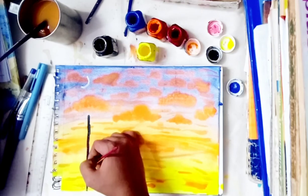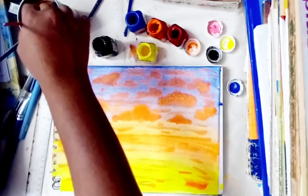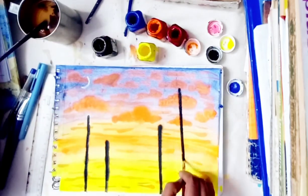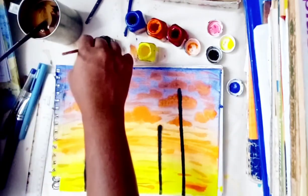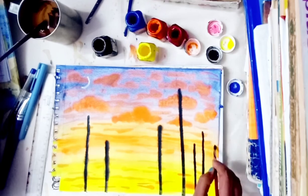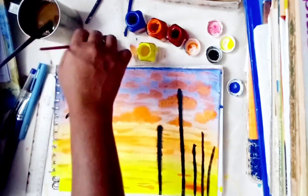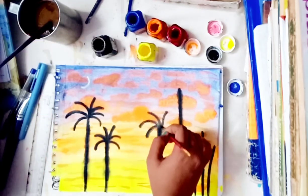Take again a thin brush with black paint and start to paint the tree. After painting the trees, start to paint the leaves. First draw the outlines of the leaves so that it gets easy for you to paint the leaves afterward.